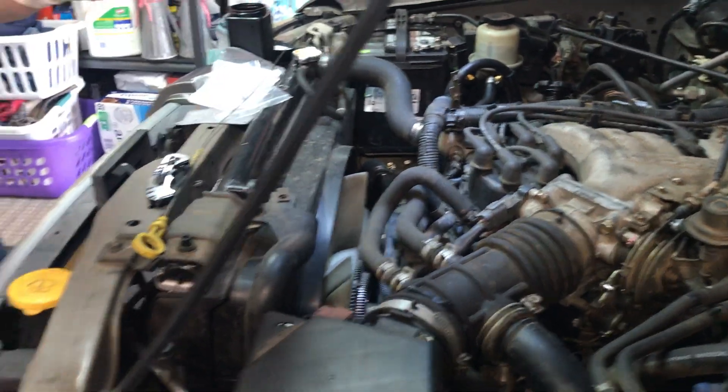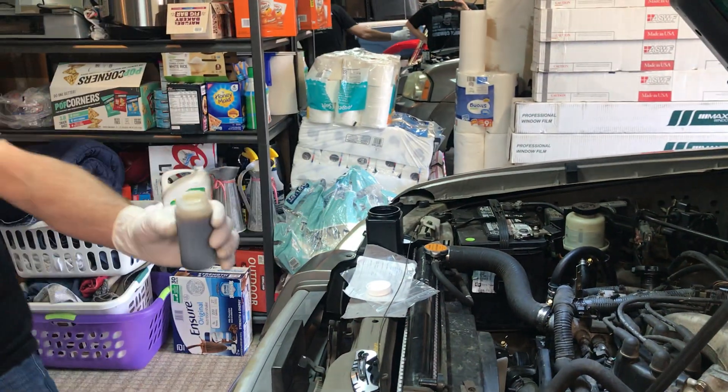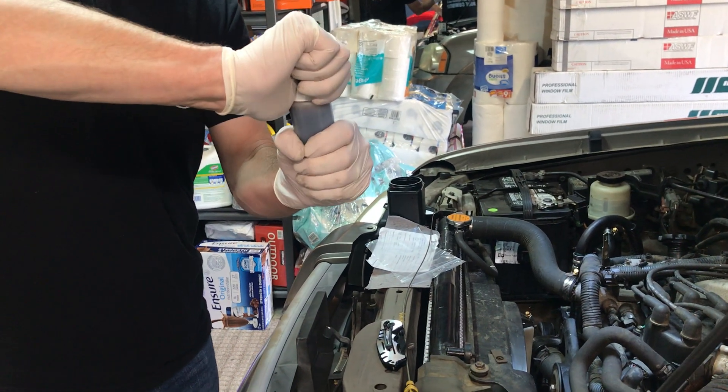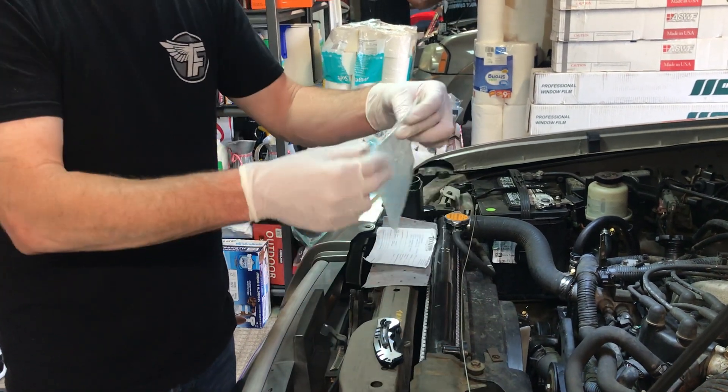Next thing we're going to do is remove the bottle from the pump. Set the pump aside and put the cap back on the bottle. You want to make sure you have it as full as you possibly can, then put that lid on tight.